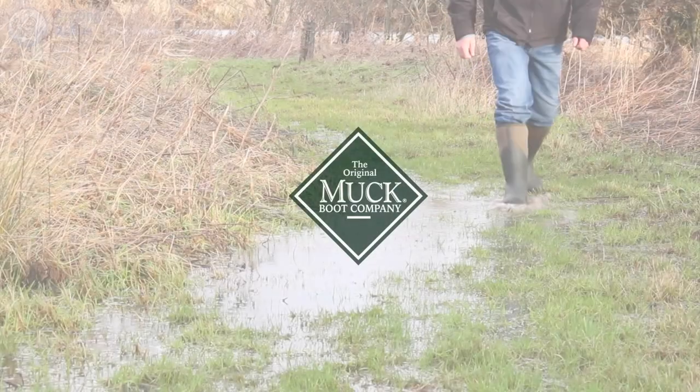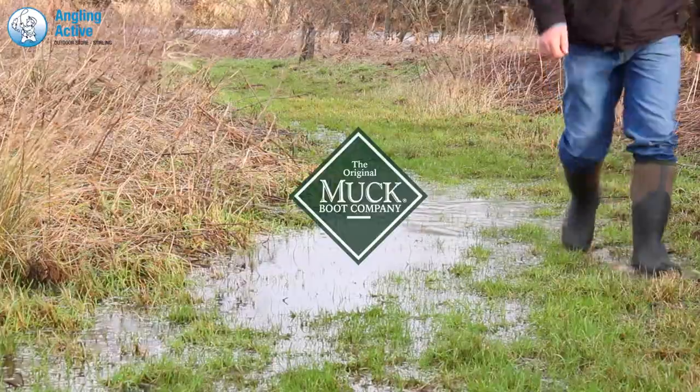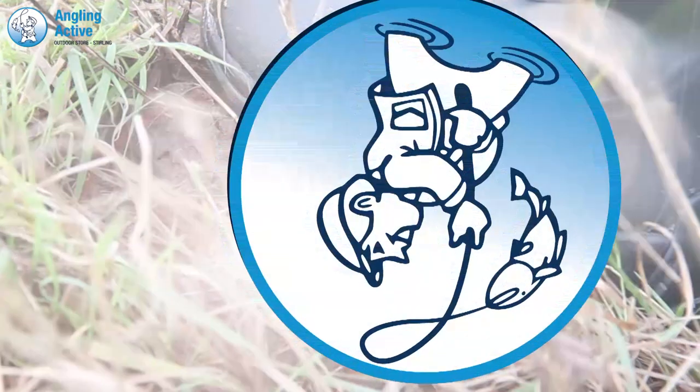Within Angling Active's large selection of welly boots, we have the Muck Boot Company's Muckmasters. Consistently one of our best sellers, we are confident anyone who tries them on will love them.